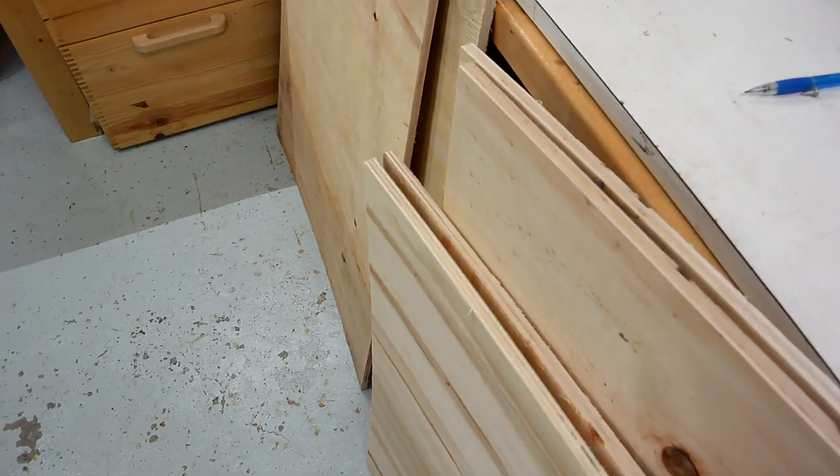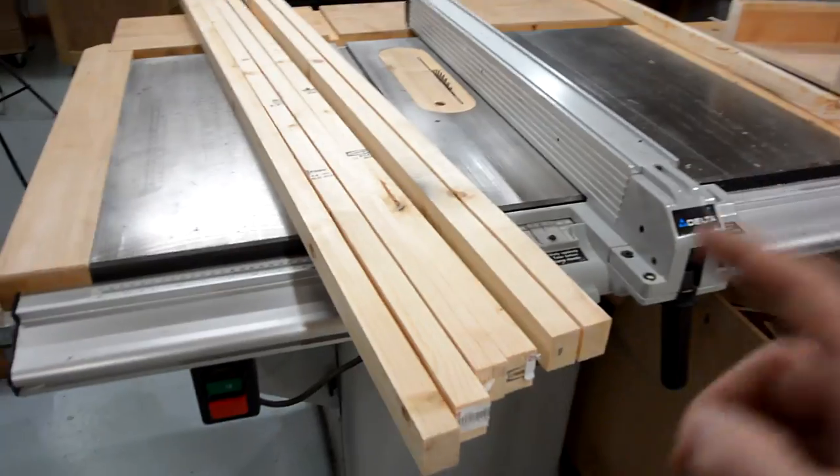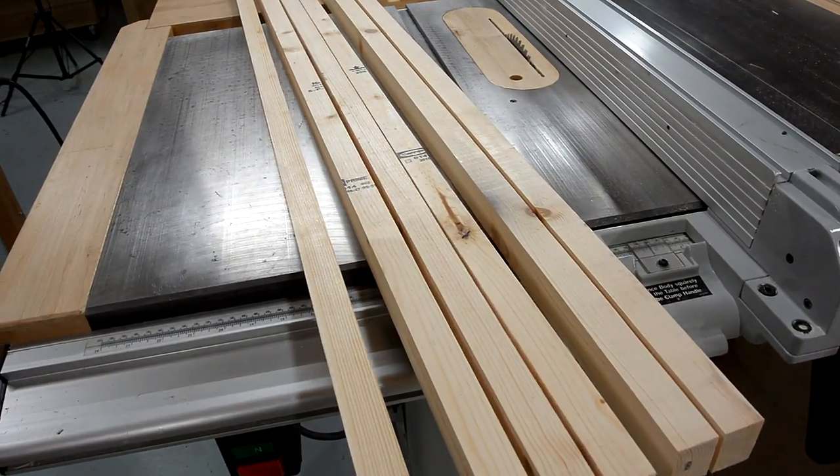I've already cut the plywood for this thing, but because this stuff is only about 1 cm thick, I'm gonna reinforce it in the corners with this — which is just a 2x6 that I ripped into strips.